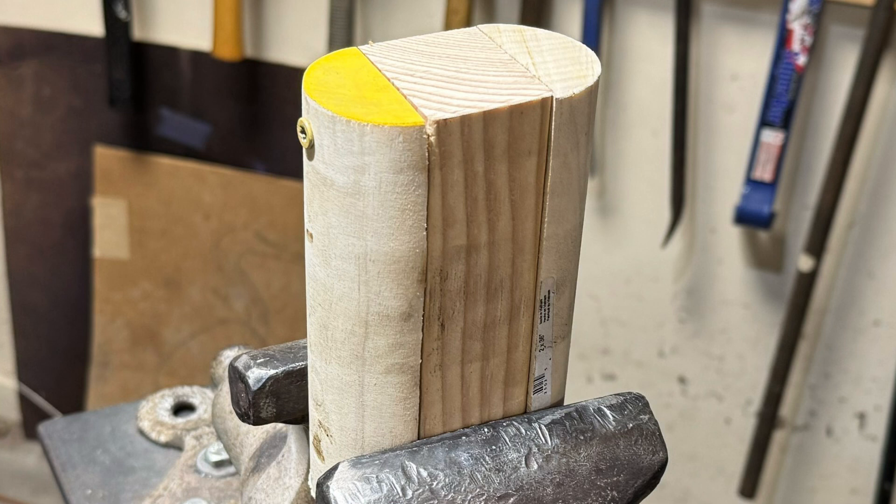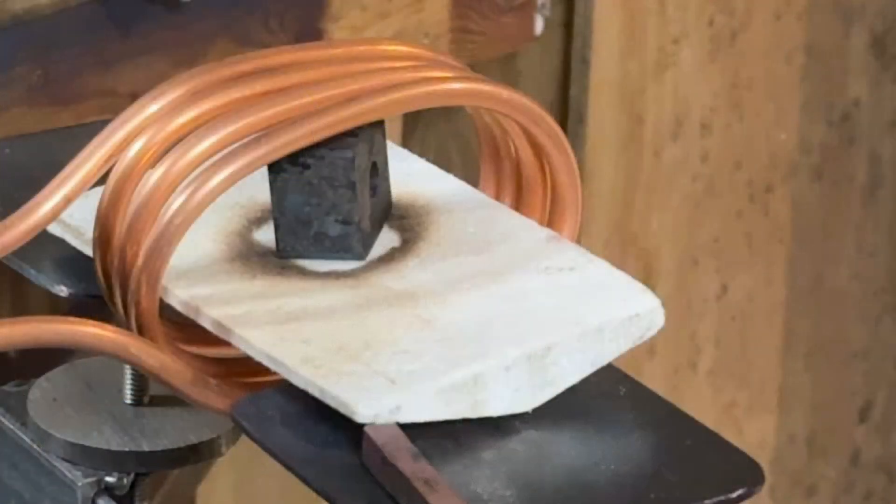The coil for the fiberboard was wrapped around a wooden form that's two inches by three and a half inches. The coil I made had four loops — this was too many. The forge would shut down after about 15 to 20 seconds of heating. I unwound one of the loops, making a three-loop coil that functions properly.